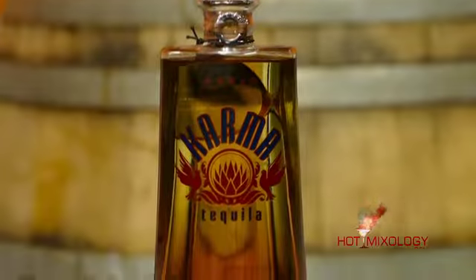What I love with Karma Tequila is that it is small batch, and it's handcrafted in the highlands of Tequila in Jalisco. It's also going to be 100% Blue Weber Agave. They create a phenomenal product and they also pay it forward. From each and every bottle, a portion of those sales goes to Karma Cares, which takes care of children in need from around the world.